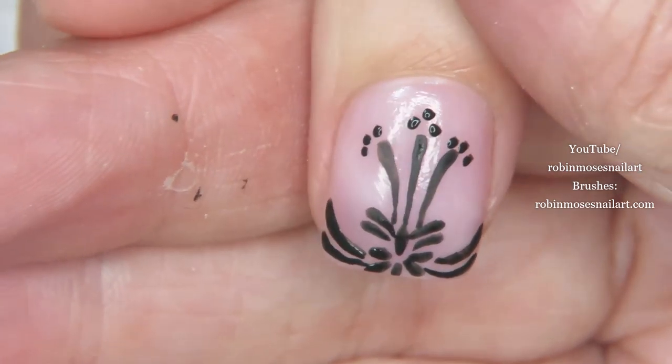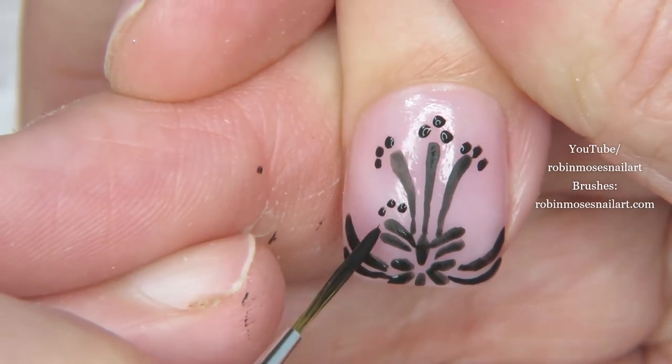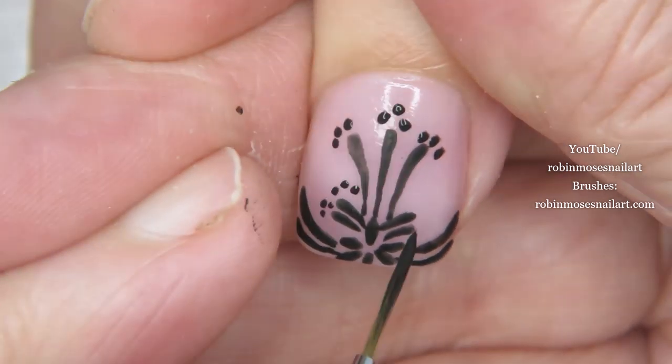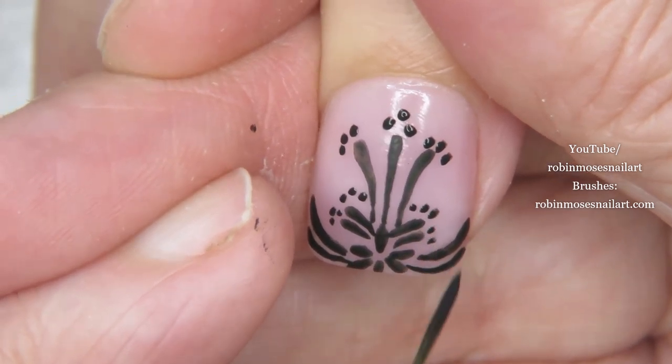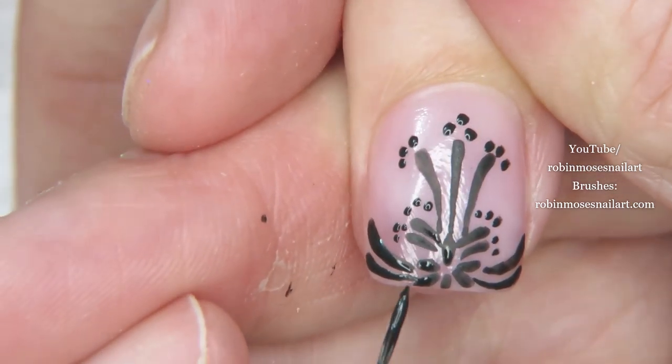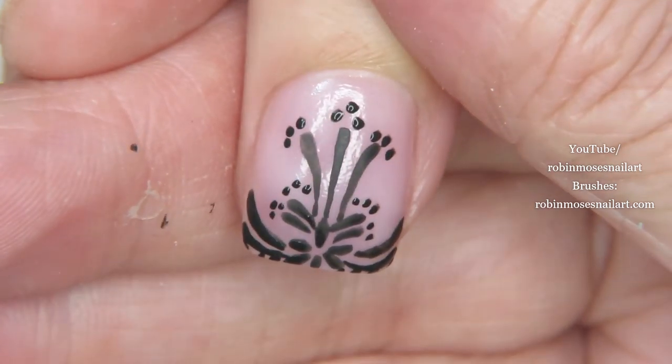And then dot dot dot dot dot — just kind of move the dots around and make a lacy effect. And then I'm going to dot dot dot just to give it that look.